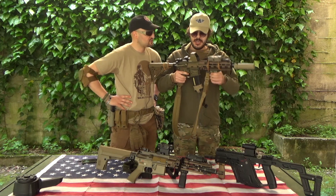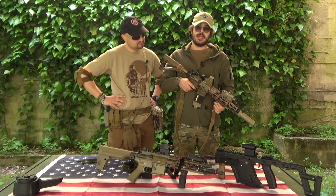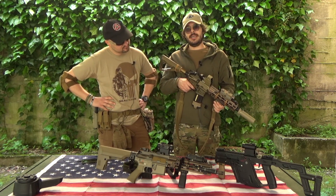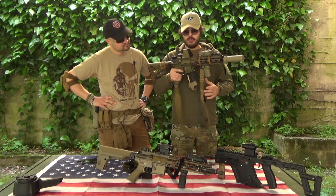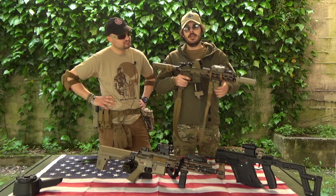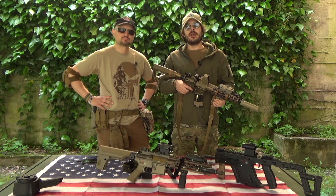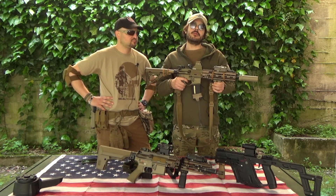Come gioco, è leggero e maneggevole, non affatica i muscoli delle braccia né la schiena. Usando la cinta a due punti mi trovo sempre molto meglio che con quella a un punto, perché riesce a distribuire meglio il peso. È preciso, è reattivo e ho preso davvero un sacco di bersagli con questo fucile.